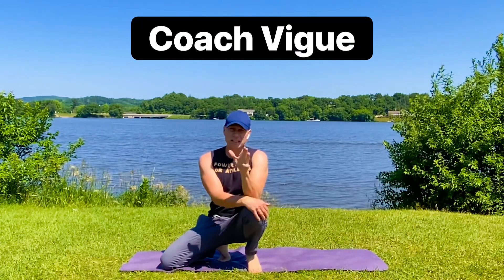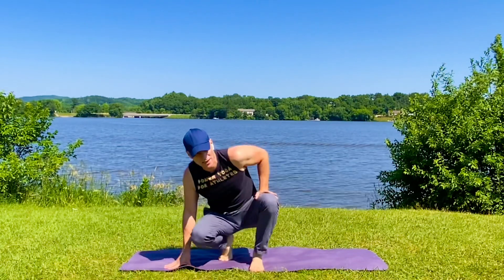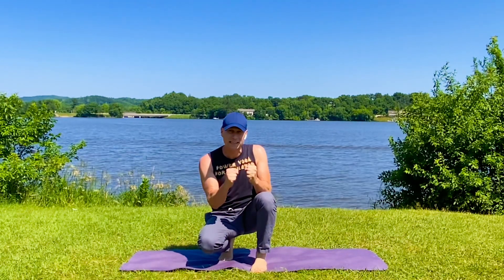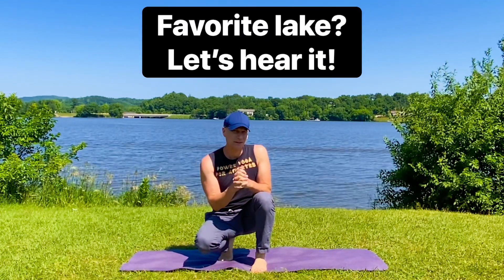My friends, it's Coach Veig right in front of Lake Nashonic in West Salem, Wisconsin. Random question before we get into this amazing full-body hip stretch: what is your favorite lake? Let us know below.